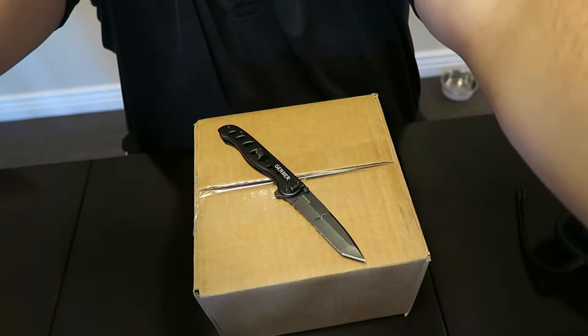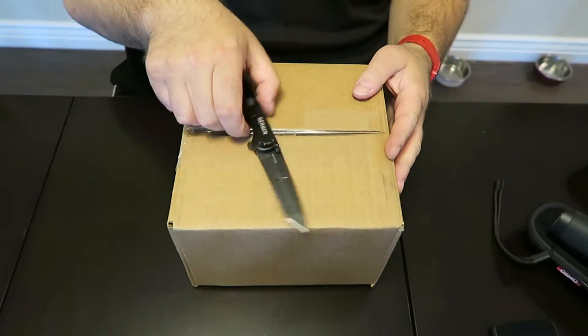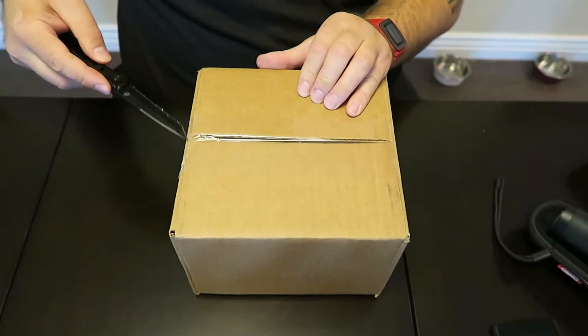This would be the box — I don't want to show you where I live — this would be my thermostat, and this is a painting or a print. But this is the box, this is what we're worried about today. I have my unboxing knife. There we go. I love this unboxing knife. Let me put the camera down so you can see what I'm doing.